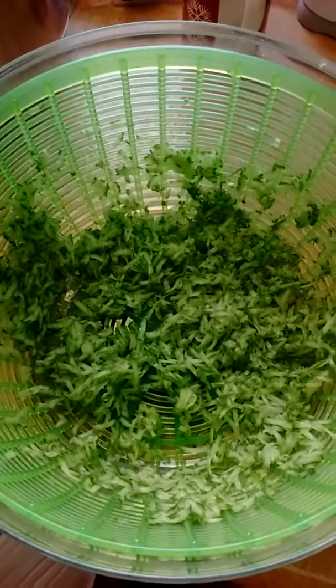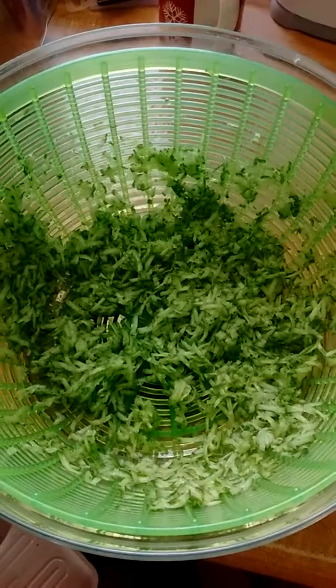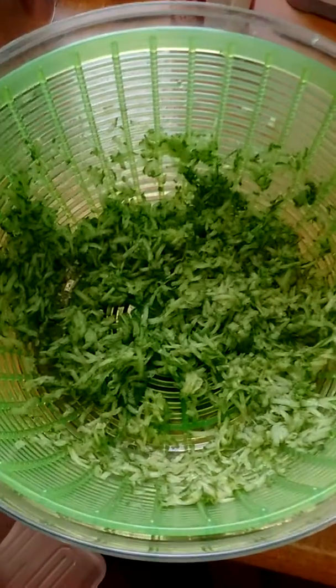Hey everyone out there, this is Eric from Eat Like No One Else. Right now I'm ready to make some tzatziki sauce for some chicken heroes that I'm going to make for dinner tonight.